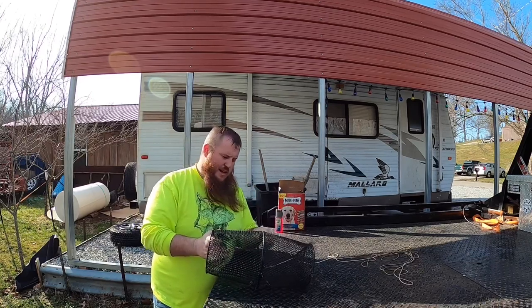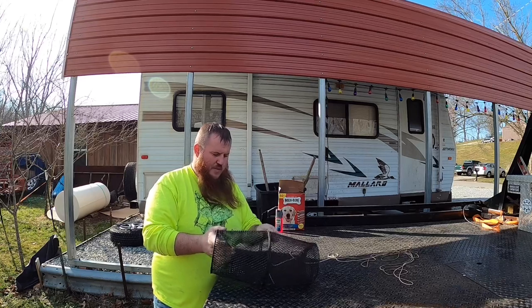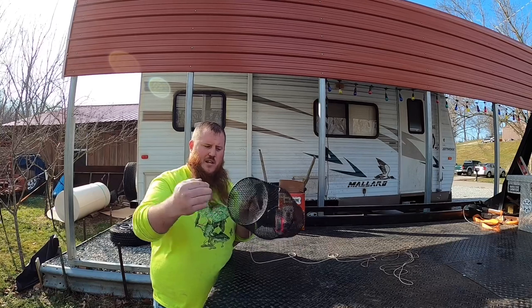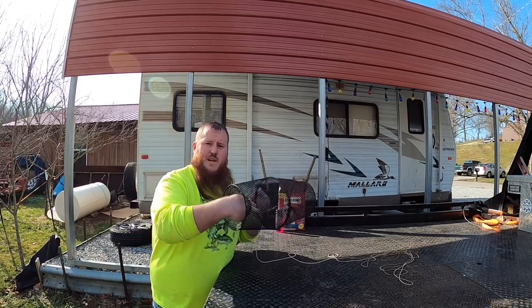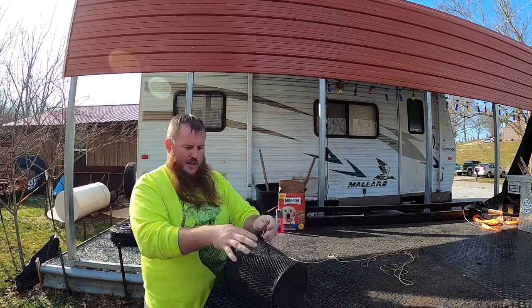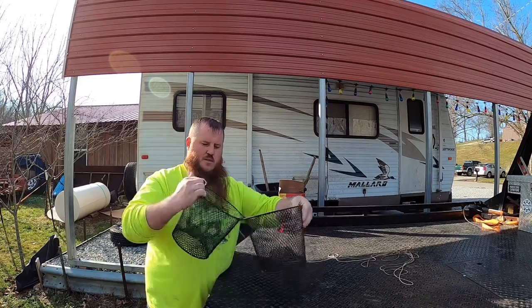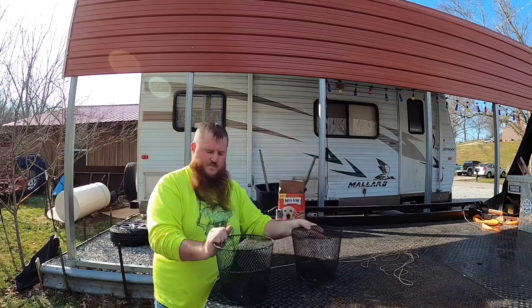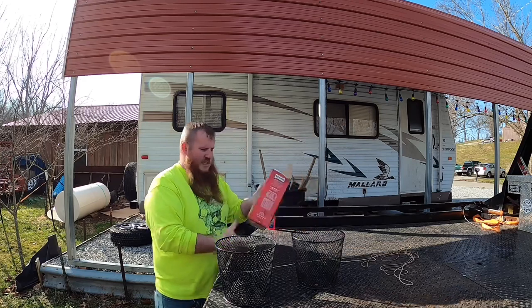I'd recommend getting the one with the smaller hole. I've also got a cloth one over here that's already out — I'll show you that too. Basically it's a funnel on the end: you put some bait inside, the fish swim in, can't find the hole to get back out, and you pull them in. It's got a little clip that holds the two halves together and comes apart into two baskets.